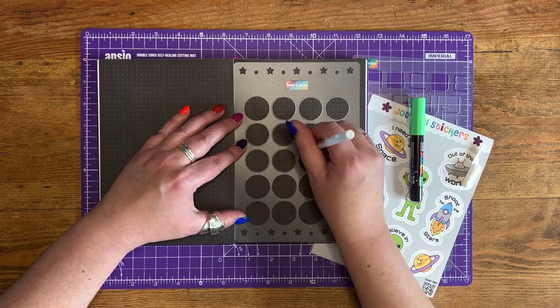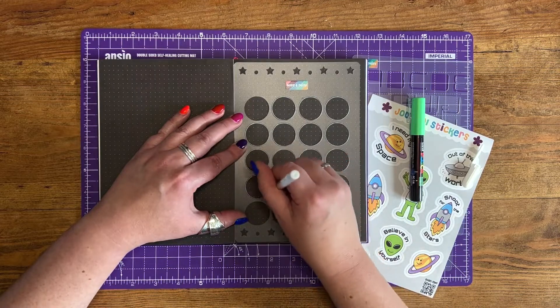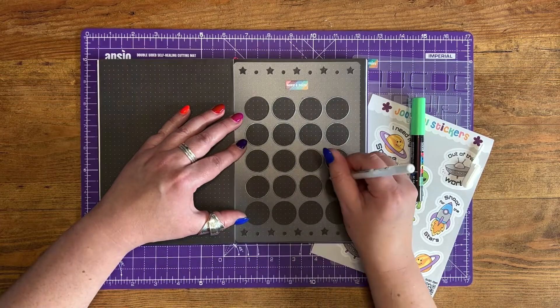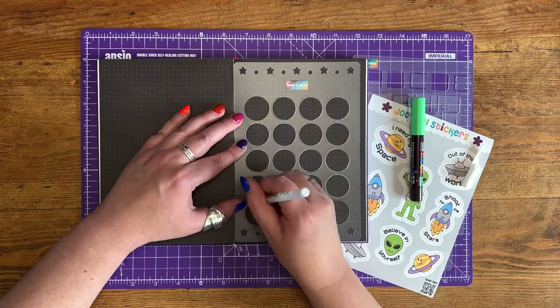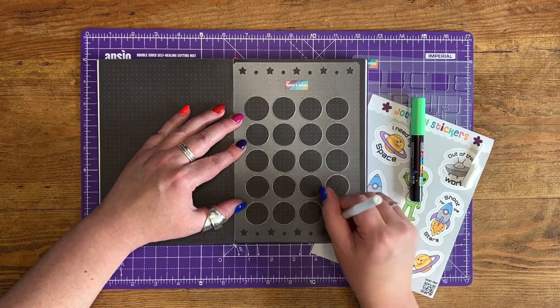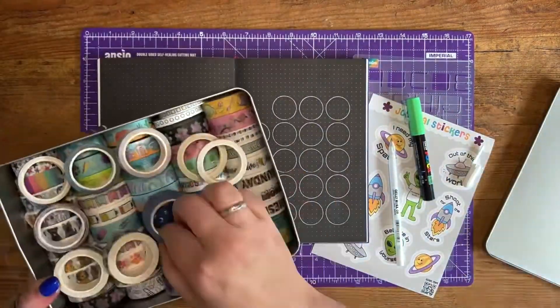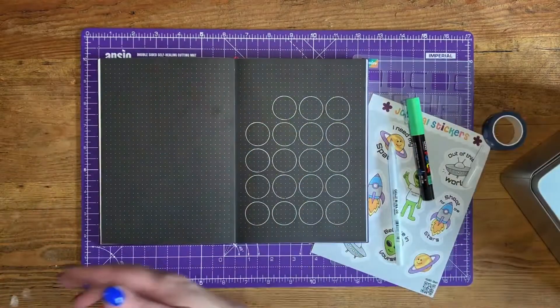Here I am drawing the circles onto black dot grid paper, because I thought that would add to the space vibe of the theme, using a white 0.8 jelly roll pen. You have to be really careful with the jelly rolls not to smudge, so I'm carefully taking the stencil off and just giving it a second.